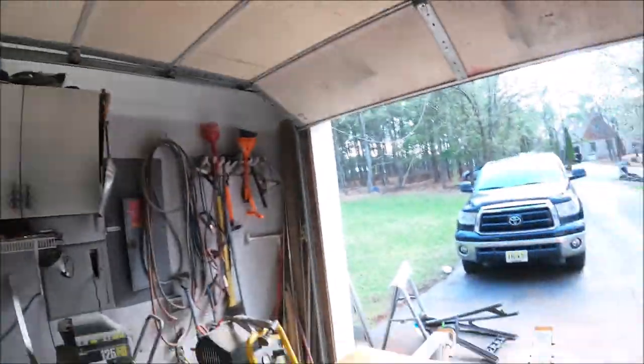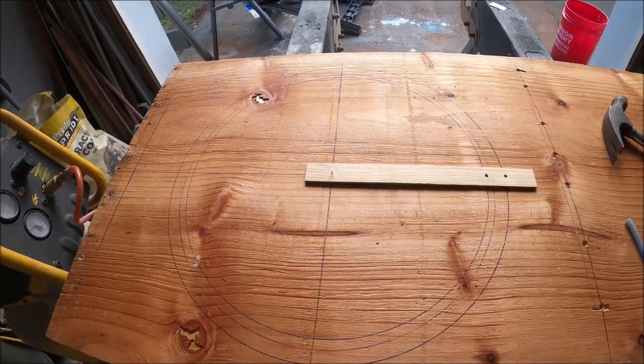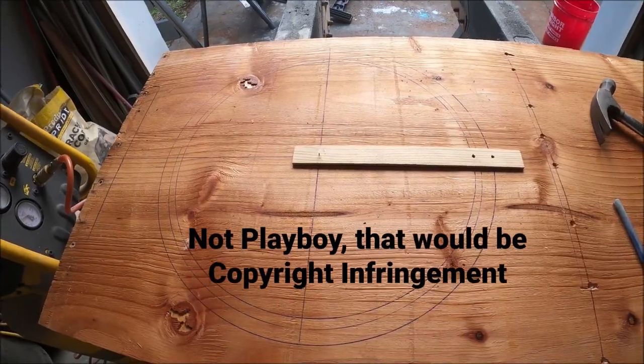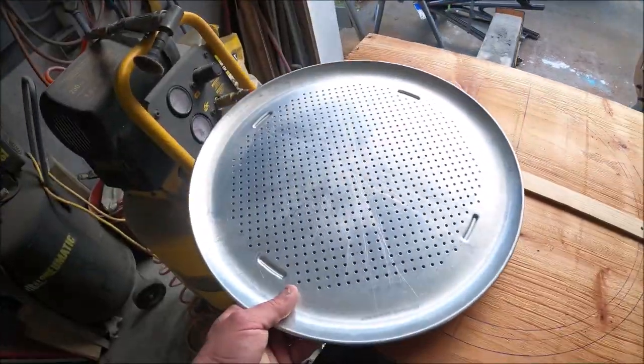Hey guys, new day new video. This is going to be a rapid fire video today — we are doing a custom bubble. He's going to do a custom frame, much like I did with the playboy bunny windows. He said he wanted a 15-inch diameter bubble with a 17-inch diameter frame.